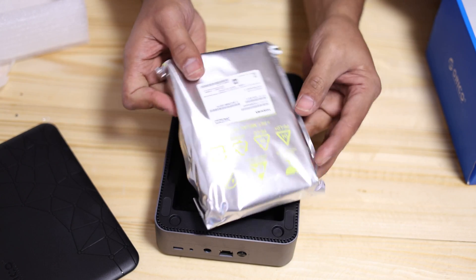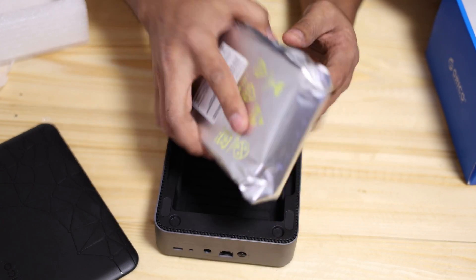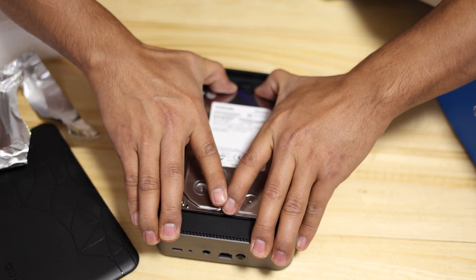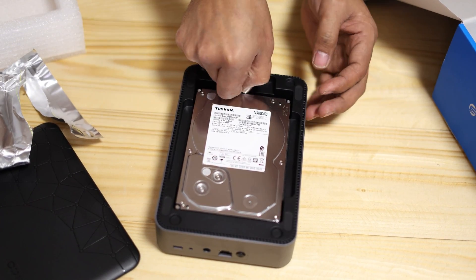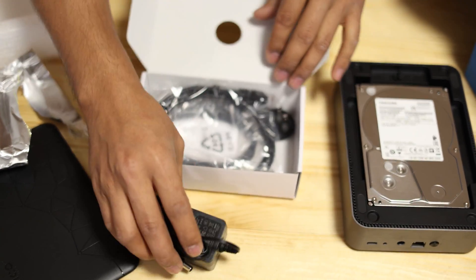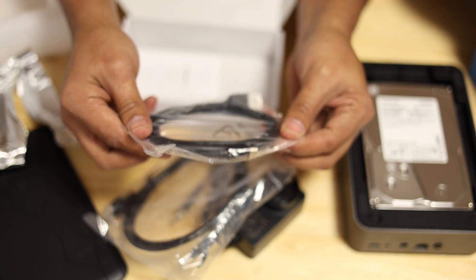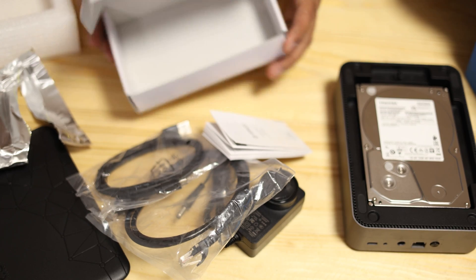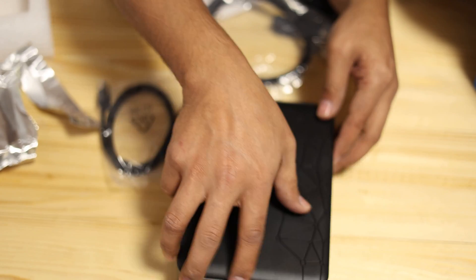Inside the box we have the hard drive that is sealed — it's basically Toshiba, four terabytes, a 3.5-inch hard drive. We slide it in and plug it into the SATA port, then lock it so it doesn't move. Also included in the box: the power supply, an ethernet cable to connect it to our network, a Type-C cable if we want to directly connect it to our PC, and an instructional manual.